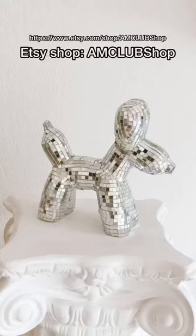Today we are making a disco ball balloon animal wiener dog. I don't know how else to describe it — I saw it on Pinterest and I want one, so here we are.